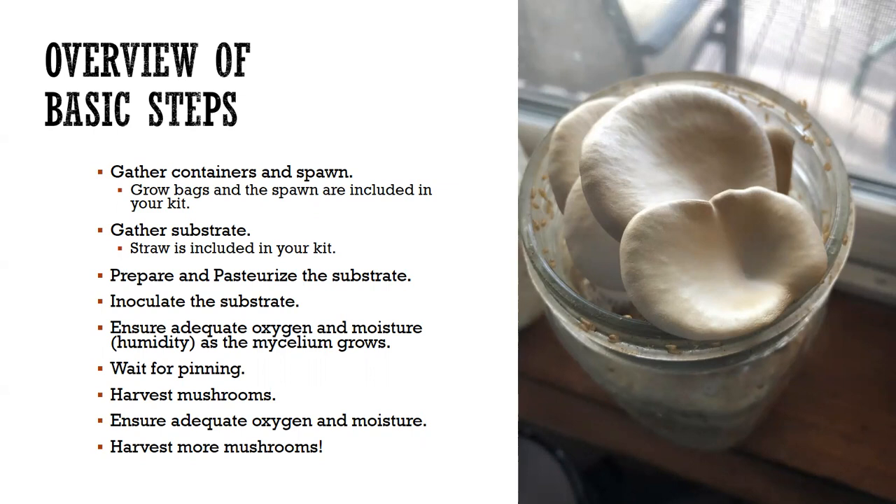The substrate is the second thing — like I said it could be anything. When we did this a year ago we included straw in the kit, but we've since experimented more with wood pellets, which you also have. Wood pellets are really cool because they're nice hardwood — exactly what these mushrooms love — and the manufacturing process sterilizes them. But if you use coffee grounds or leaves from your yard, you'll need to take steps to kill any competing fungi.